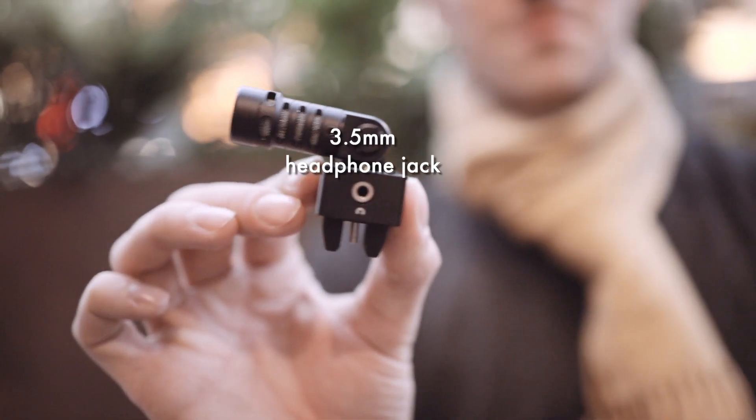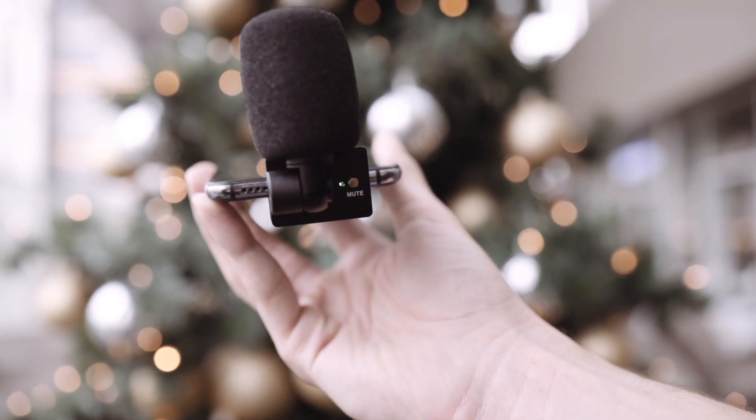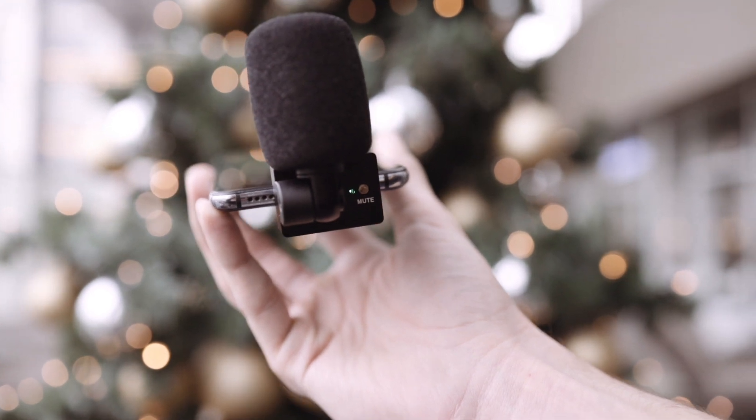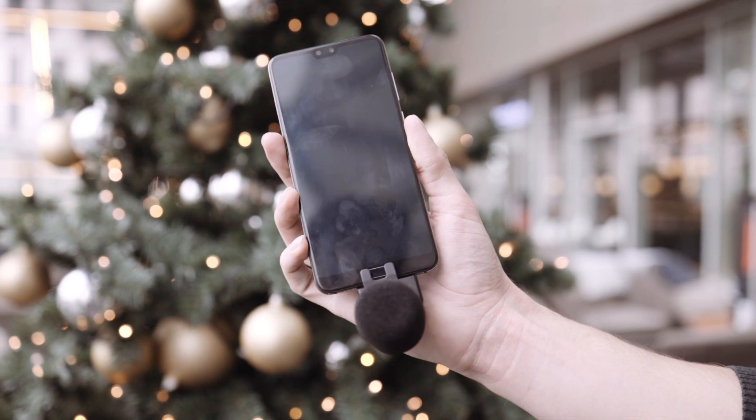At the side you will even find a 3.5mm headphone jack. Hard to miss is also a mute switch. If this light is green, the microphone is active. If it lights up red, then the microphone does not pick up any audio.